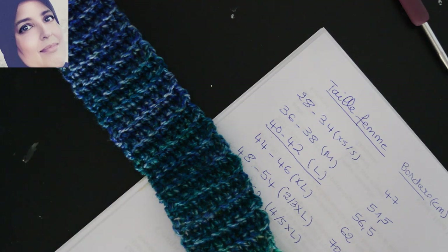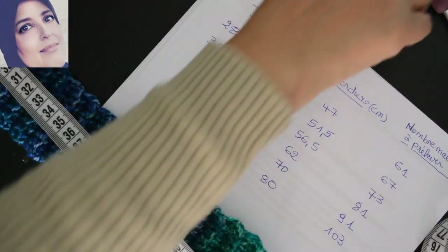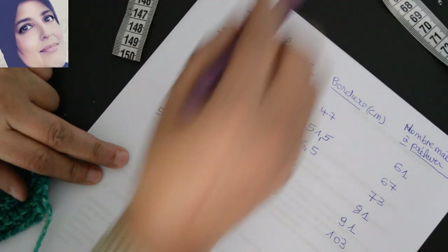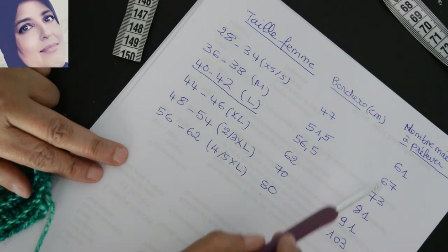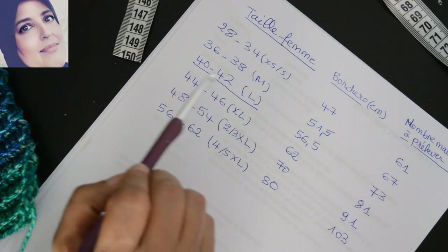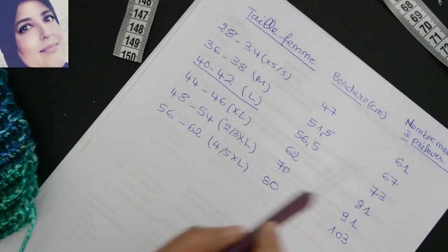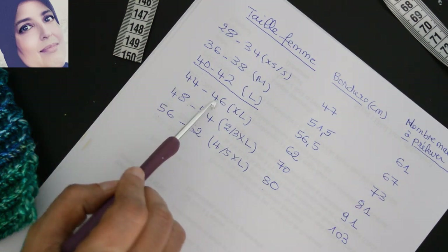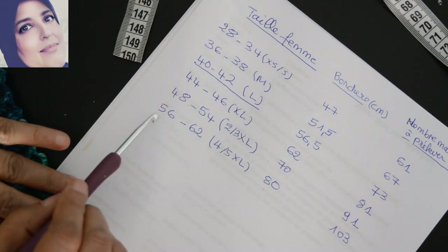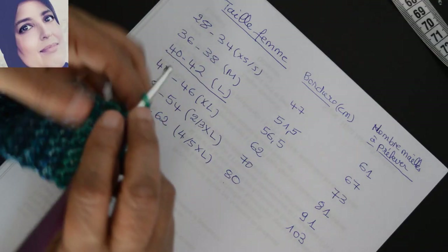Voilà, ma bordure est terminée. Maintenant pour moi je fais 56, 56,5 ou 57cm. Pour ma taille je dois prélever 73 mailles. Donc pour la taille 28-34 vous prélevez 61 mailles, pour 36-38 c'est 67, pour ma taille 40-42 je dois prélever 73, et pour 44-46 c'est 81 mailles, pour 48-54 c'est 91, et pour 56-62 c'est 103 mailles.